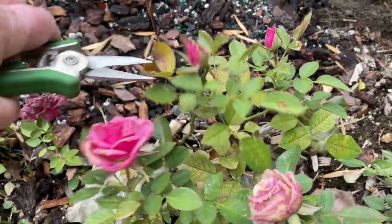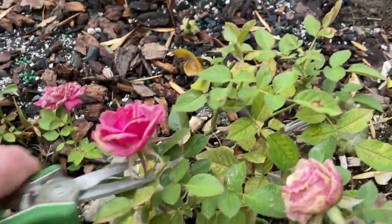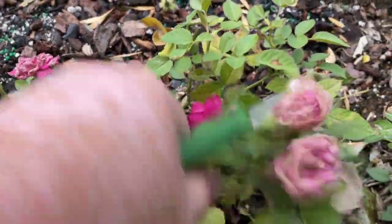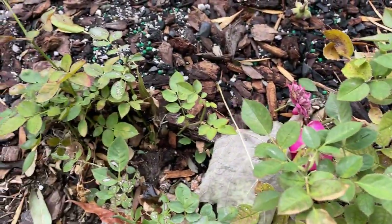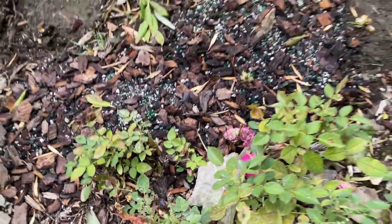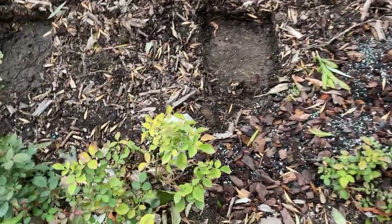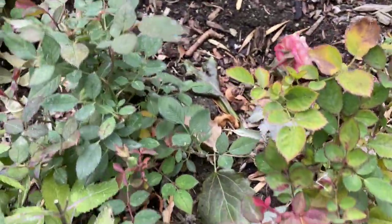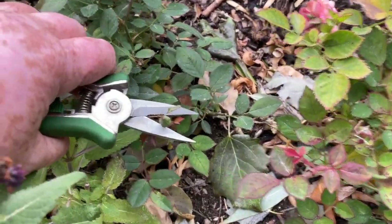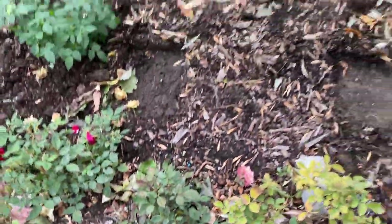This rose has a lot of new shoots coming on it — it's kind of sad to cut them off, but I'm going to take them all off. You don't have to be too careful; we're not here to prune them back. We're giving the energy to the root system for winter — that is why we're cutting the flowers off. Just go through, have a quick look, see a new bloom, take it off. So that's done.